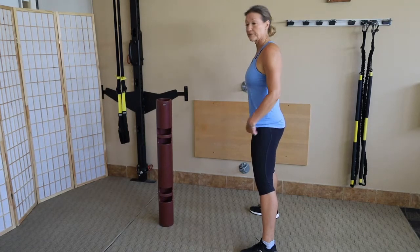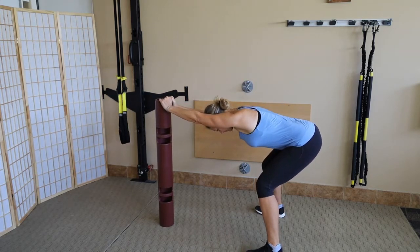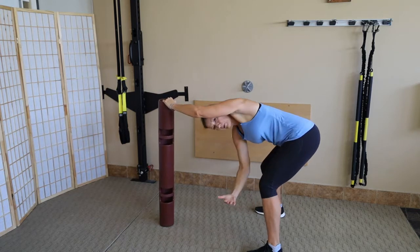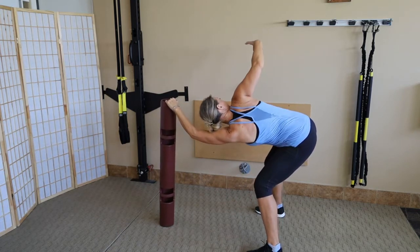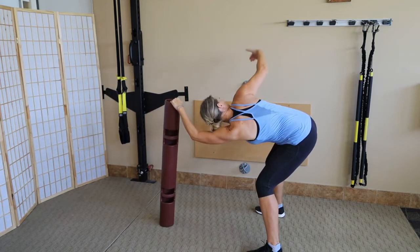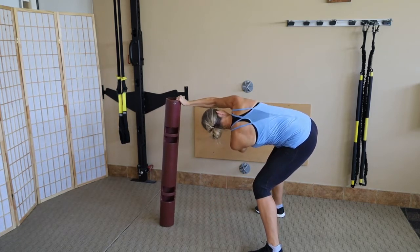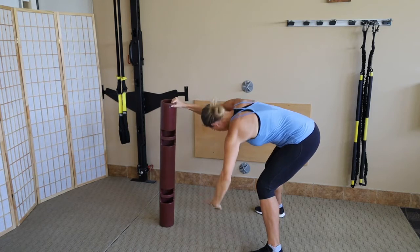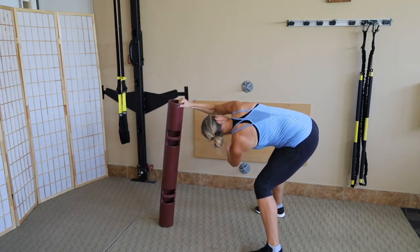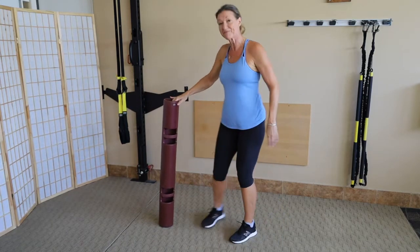T-spine mobilization — your thoracic, ribby spine. Julie hinges over at 90 degrees to lock in the lumbar, then reaches under her arm towards the camera like she's palming a grapefruit and shows it to the far wall. Notice how her shirt is twisting — that's real thoracic spine mobilization. The thoracic spine is a smart sister protecting the lumbar, which doesn't like to move much, kept still by that 90-degree hinge. About four each side — great for golfers, tennis players, and racket sports.